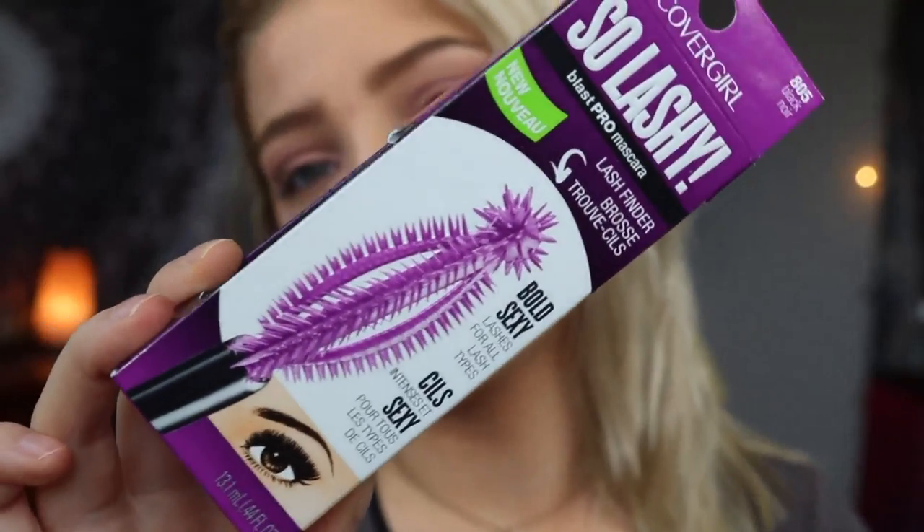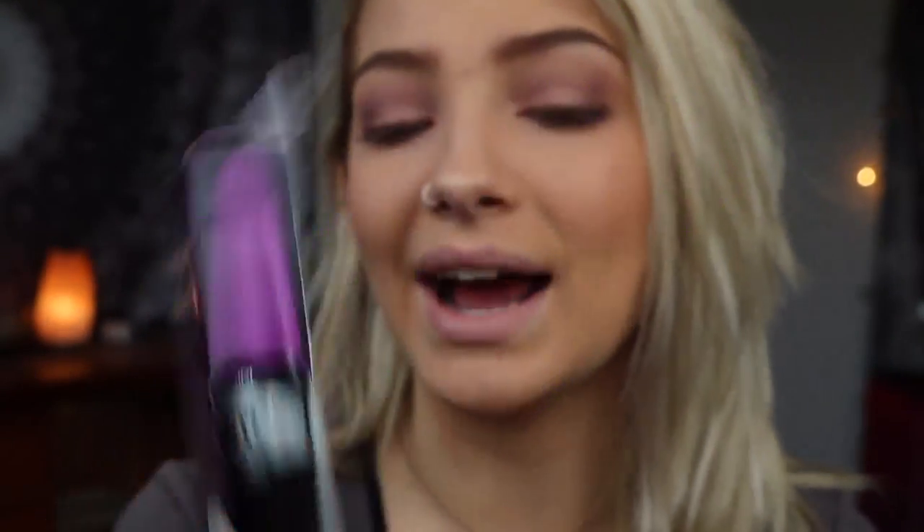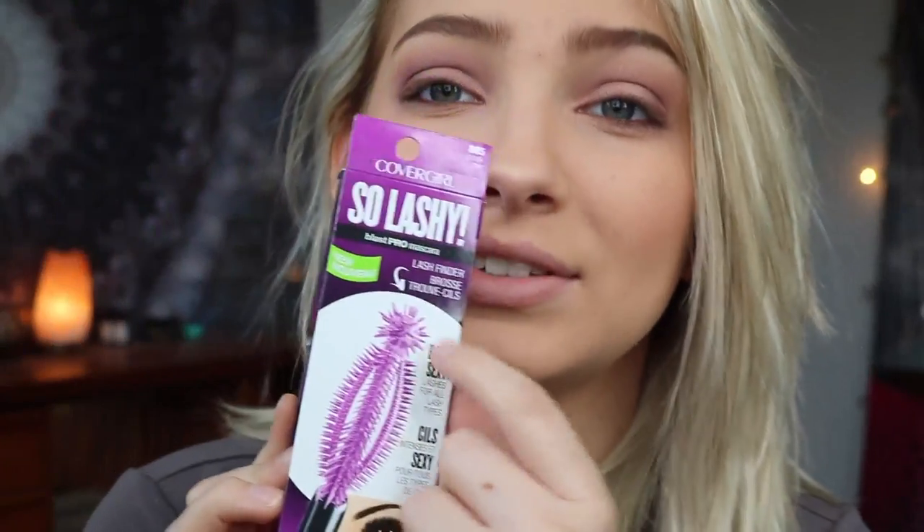Now I'm going to move on to the mascara, which is the funnest part, in my opinion. I'm going to be using the So Lashy by CoverGirl. This is honestly the best drugstore mascara I have ever used. The bristles on this brush are designed to wrap your eyelashes and pull them apart and not make it look clumpy whatsoever. It works on everyone, no matter how your eyelashes are. This is awesome if you want to get some bold, long and voluminous lashes. The tip of the brush is actually built to pull your lashes and grab even those hard-to-reach lashes.